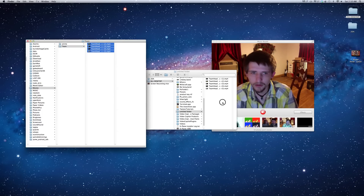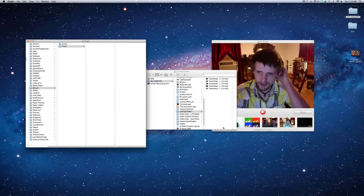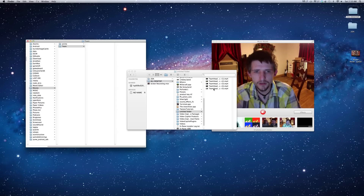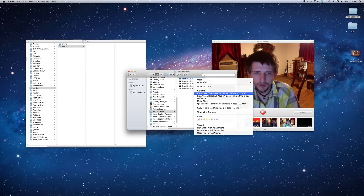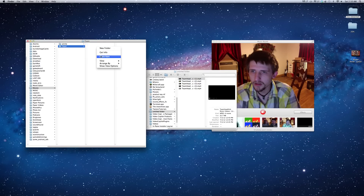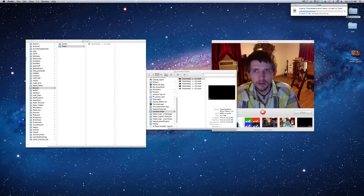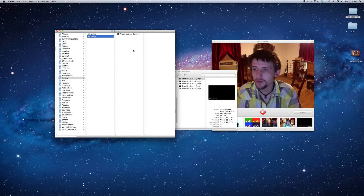I'll move all these to the trash. You never want to just move a file there because it will actually take it off of your computer. What you actually want to do is copy it — say I wanted this Team Headkick video — copy it and then paste it over here. As you can tell it's pasting, and now it's there.